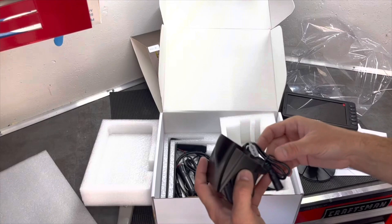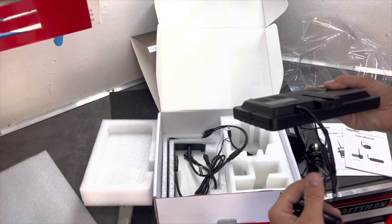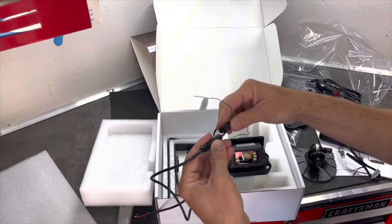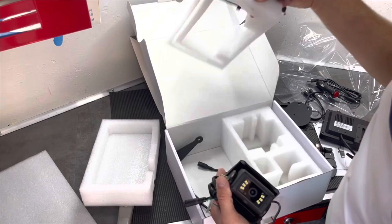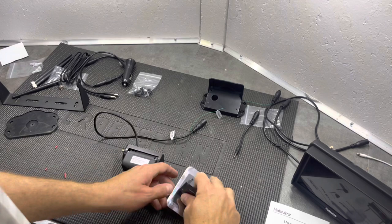Here's our 12-volt source for the monitor, so when it's sitting inside the truck this will plug into the side. The camera mounted on the trailer - this wire will go through the sidewall of the trailer, these two will meet up, and then this can go to a 12-volt source. We've got a couple of brackets here for mounting our monitor.